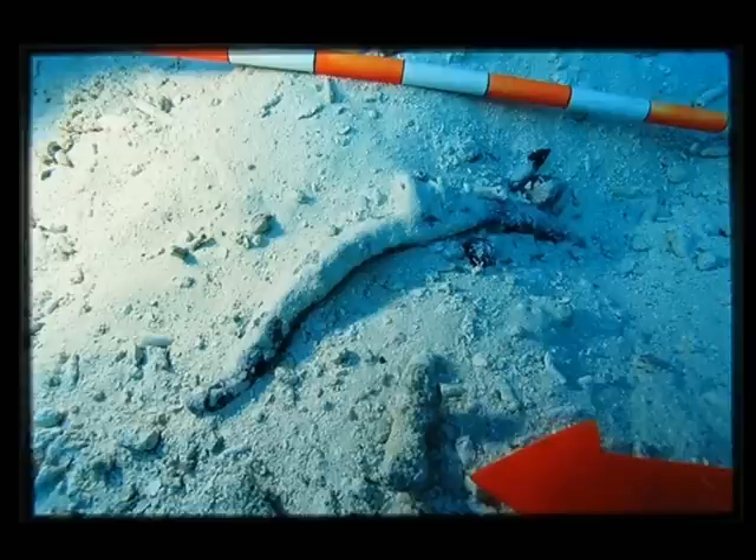This is another crossbow as it was starting to emerge from the sand, with a nail immediately below it — you can see the arrow pointing towards the nail. But again, a pretty dramatic scene if you're into 16th century shipwrecks.